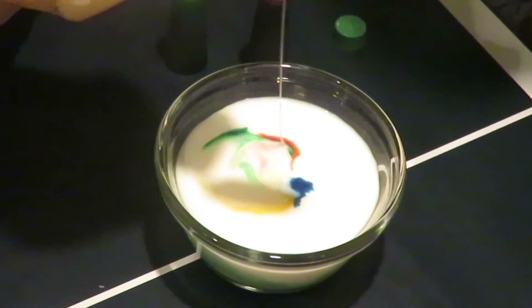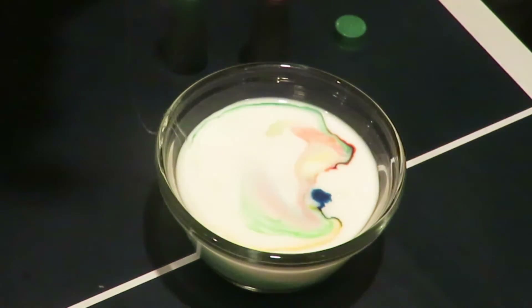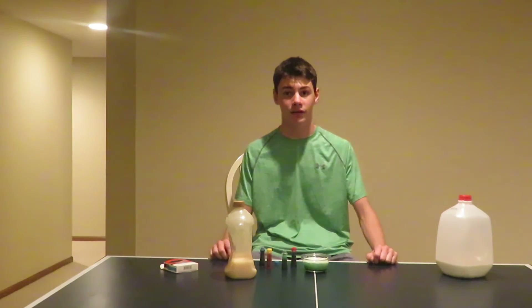Boom! Look at that. So why did this reaction happen? Let me show you. In this demonstration, my beautiful face is the fat molecules in the milk, and the black dots are the dish soap molecules. When just a little bit of dish soap enters the milk, only a few dish soap molecules bond with the milk molecules. But when you add a lot of dish soap, it's complete pandemonium. All the molecules adhering to each other causes the swirling that you see in the food coloring.